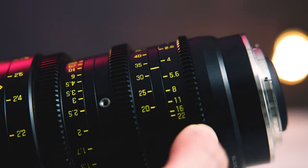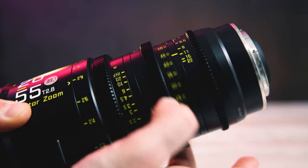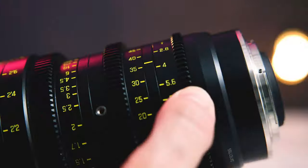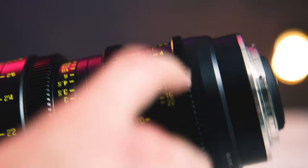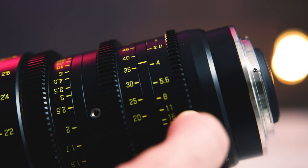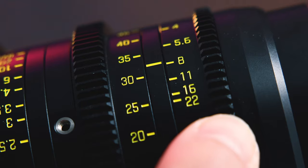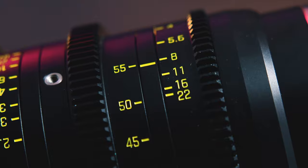Finally, the iris ring has the most resistance of all. On this copy, it's pretty stiff to pull. You definitely won't be making any accidental iris changes just by a small bump to the iris ring. The iris and zoom ring share the same little marker line in between them.